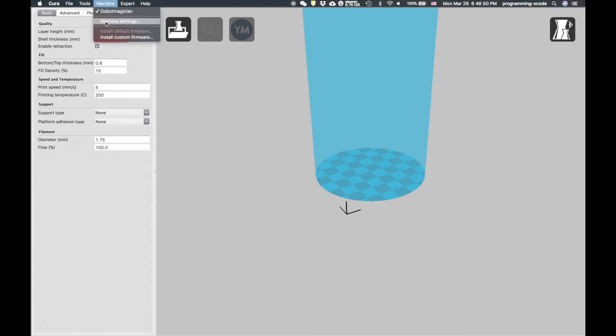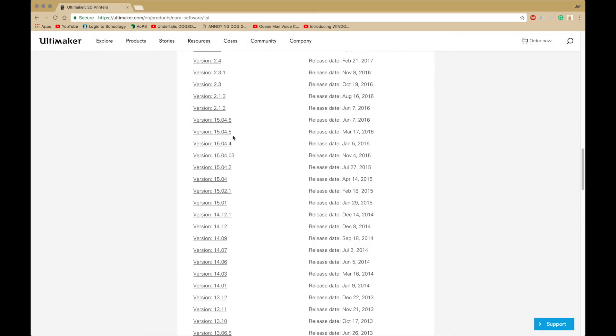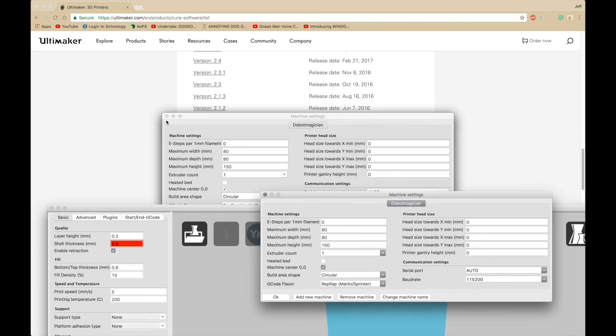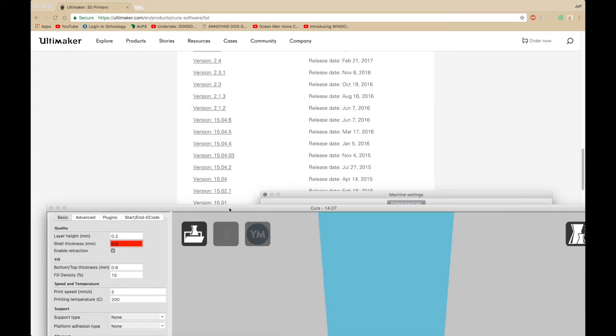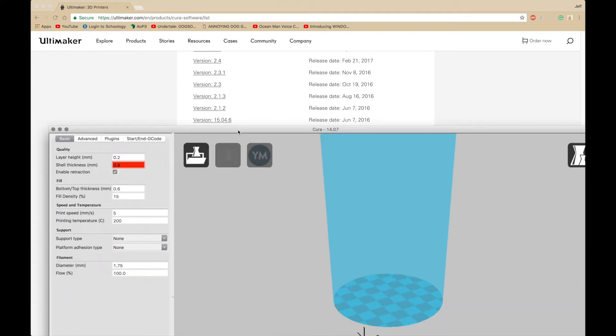Here are the settings when you create the machine: maximum width is 80, maximum depth is 80, and maximum height is 150. There's one extruder, there's no heated bed, the machine center is 0,0, it's a circular build shape, and the G-code flavor is RepRap Marlin/Sprinter. The baud rate is 115200, the serial port is the Dubot Magician. Press OK and settings will be saved.